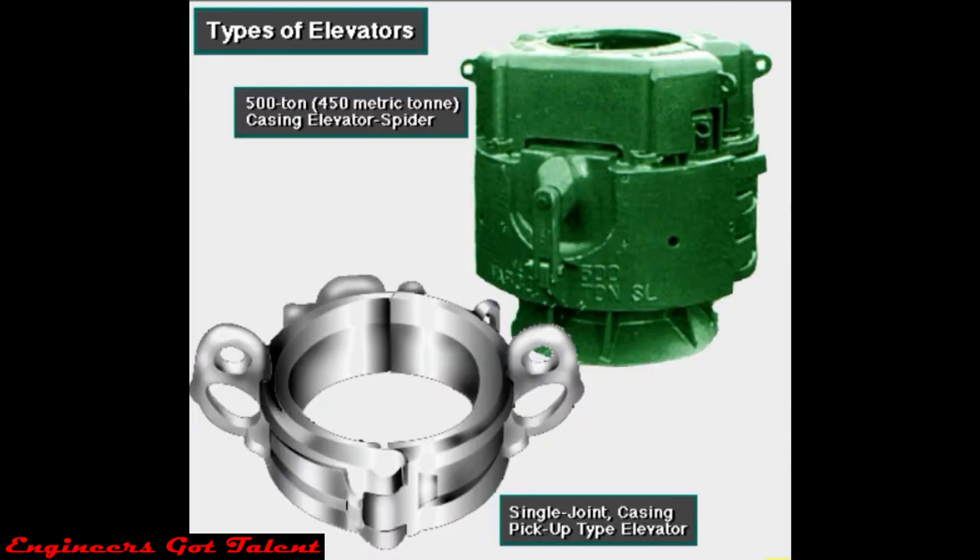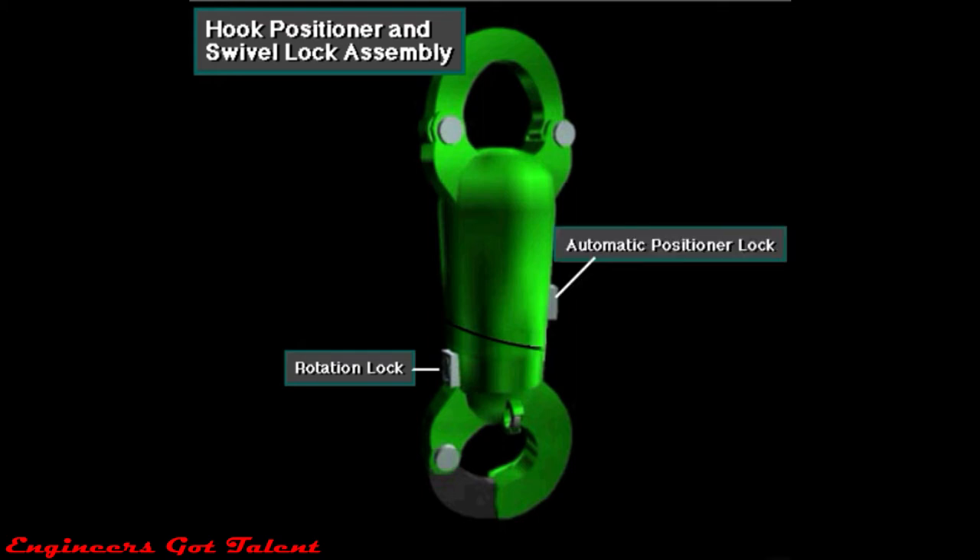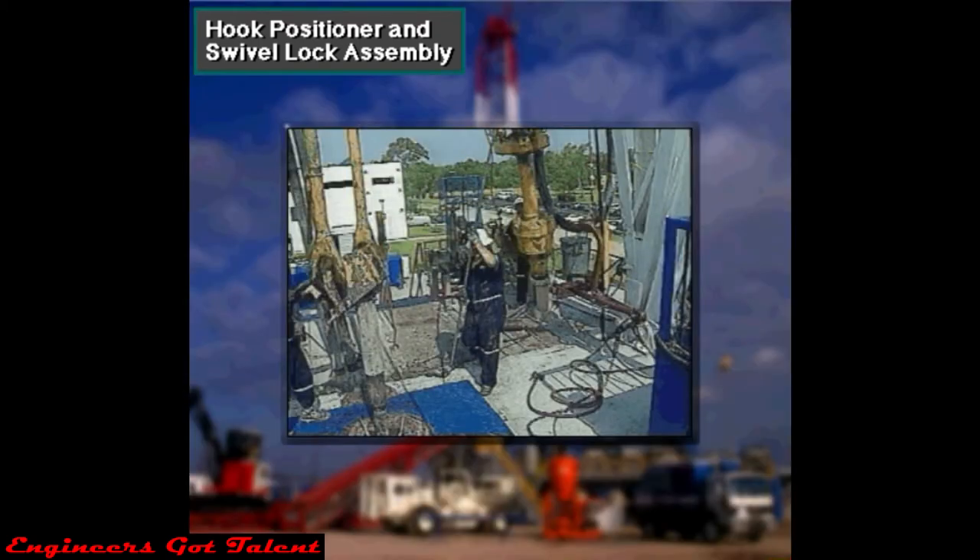The two types here are the single joint casing pickup type and the 500-ton, or 450 metric ton, casing elevator spider. Most hooks have two locks: a rotation lock and an automatic positioner lock. Crew members use a long steel rod called a shepherd stick or a chicken hook to unlock and lock the rotation lock and the automatic hook positioner.